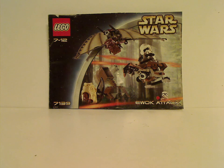Hello everyone, and here I am with another LEGO Throwback Thursday review, and the rotation leads us to a Star Wars set review — this time it is the Ewok Attack from 2002.